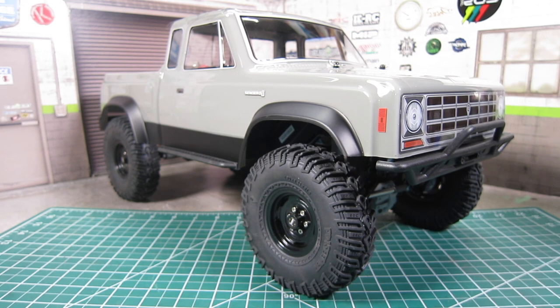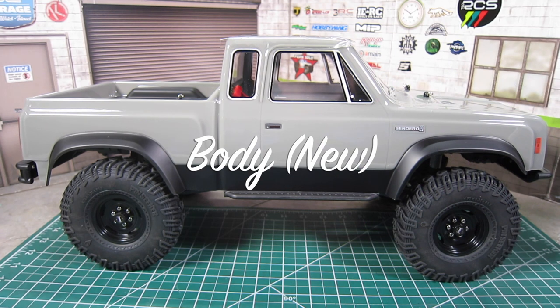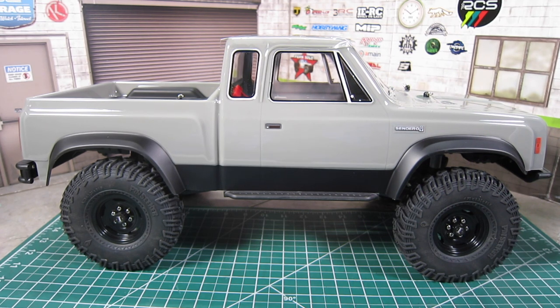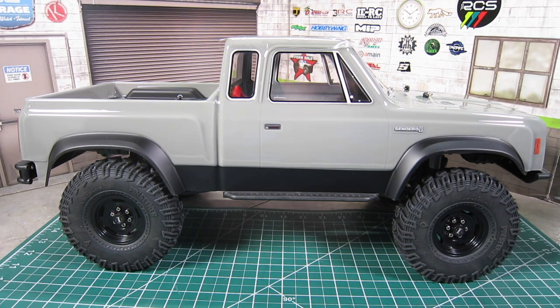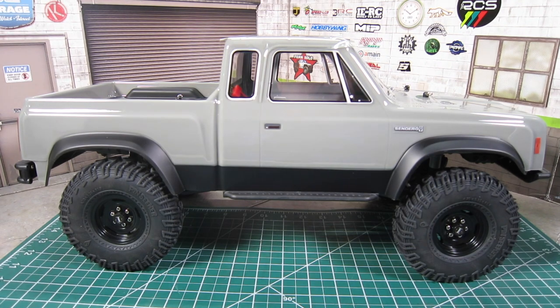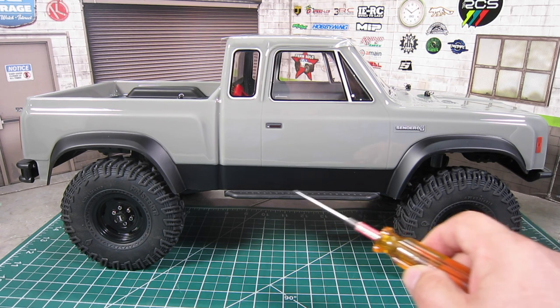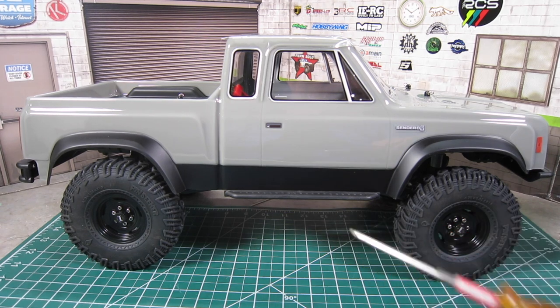Here's the Element Enduro Sendero Sport Edition out of the box. The body looks to be the same as the original Sendero at first glance, but that is not the case and there are a lot of changes. This is actually a one-piece Sendero body with a slightly different gray color that seems to have a bit of a yellow tint to it. The one-piece body is a much better design — it provides more rigidity than two pieces that just flex way too much. They also painted the exterior fenders and the lower rocker panels, giving a two-tone paint job and making it look nicer, something that many people ended up doing anyway.